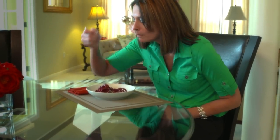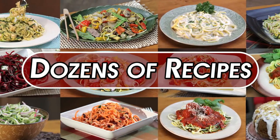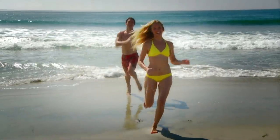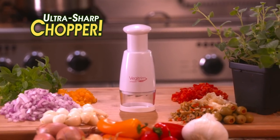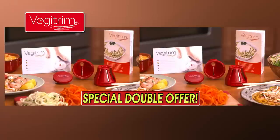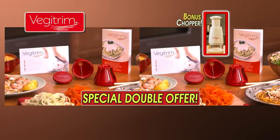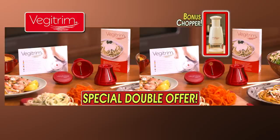Since VeggieTrim, I have lost 130 pounds. I feel great. I can do things I could never do before. I just love VeggieTrim — I would recommend it to anybody! Call now to get the VeggieTrim Gourmet Veggie System complete with fine blades, coarse blades, and veggie holder for the low price on your screen. You'll also get our recipe guide with dozens of delicious dishes, plus our healthy eating guide with secret tips on healthy eating and healthy living! Call now and get a second complete VeggieTrim system free, plus our Ultra Sharp Chopper free! Two complete VeggieTrim systems, the recipe guide, the healthy eating guide, plus the Ultra Sharp Chopper — all for the low price on your screen. Call now!